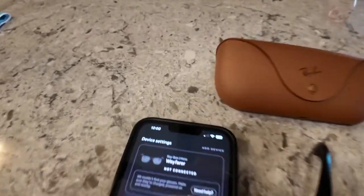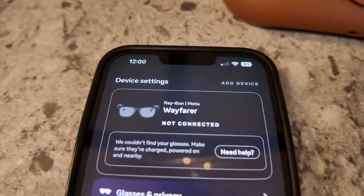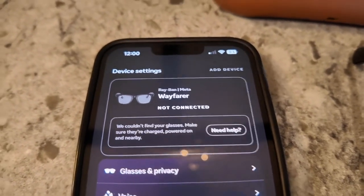Here's the way to fix it. If you look on your phone, you might get an error message that says Ray-Ban Meta Wayfarer not connected. We couldn't find your glasses. Make sure that they're charged, powered on, and nearby.